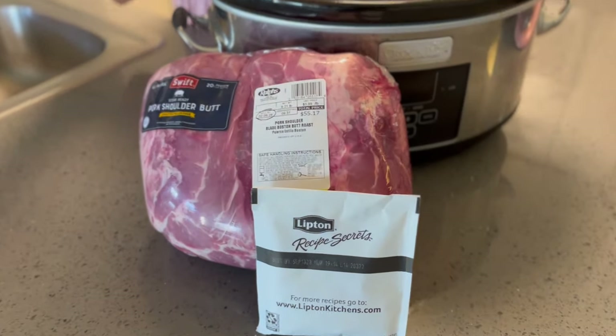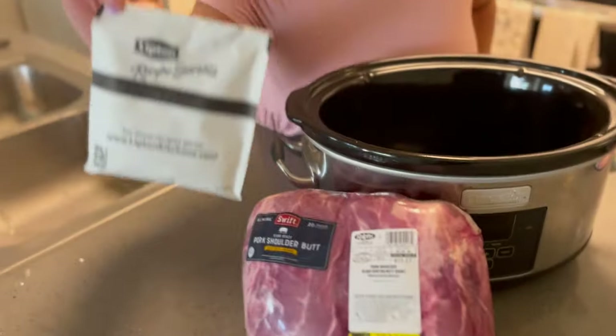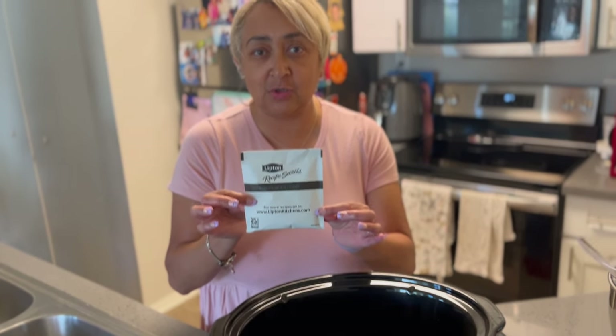It's very simple. The only thing you need for this is your pork shoulder butt and a package of Lipton onion soup mix. If you wish to add any other seasonings, be my guest, but I'm only going to use the Lipton onion soup mix because it's got that oniony flavor. You don't want to put too much seasoning in it because it'll make it salty.